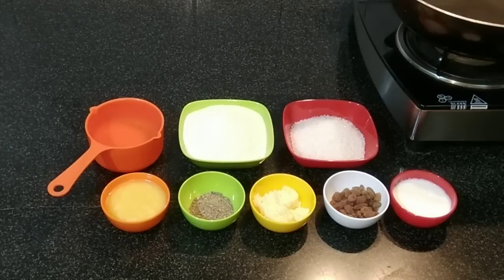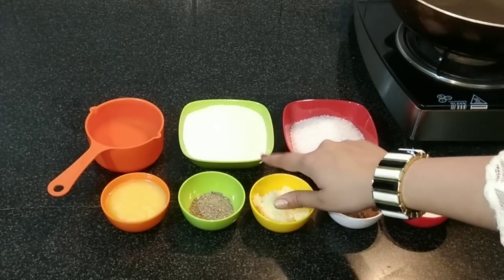Hello guys, welcome to the Joy of Cooking. Today I am going to share with you the rava ladoo recipe. This is specially for Ganesh Otsav — we require the prasad and all that — so this is one recipe that we can definitely make for Ganesh Otsav. So let's start with the ingredients we require.